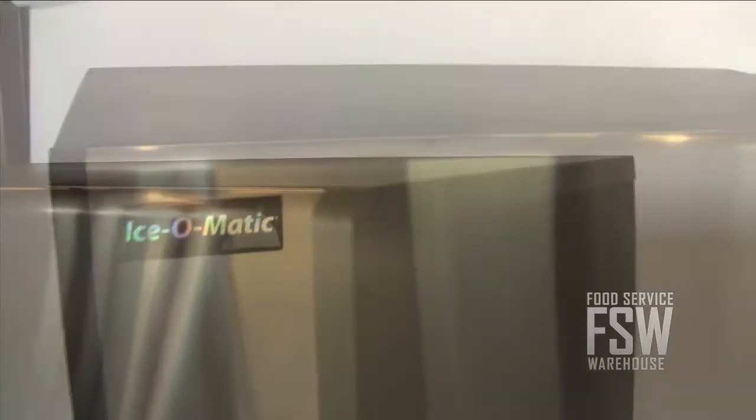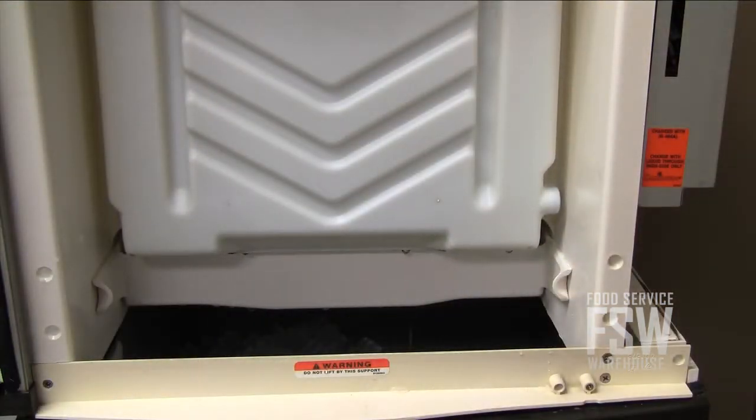The evaporator plate is designed with hefty nickel plating that protects it from water and ice damage. Harvest Assist clears off the ice making surface quickly and efficiently for fast, consistent ice production.